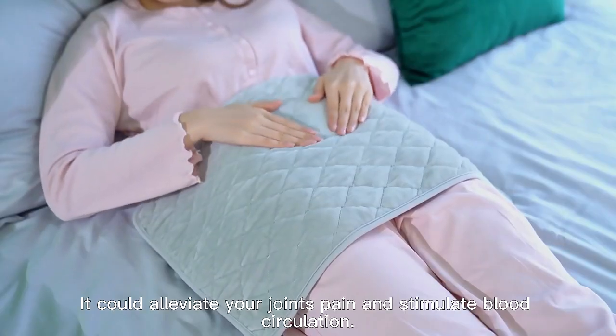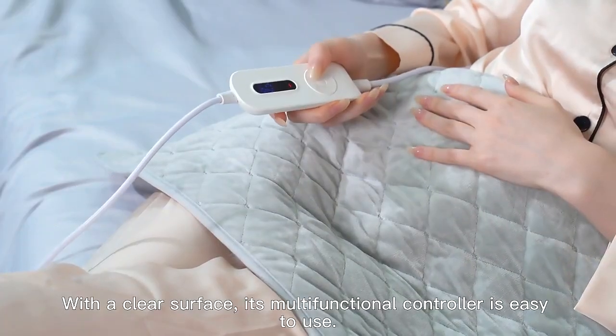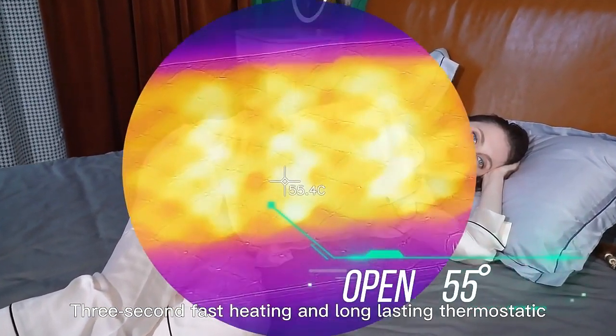It could alleviate your joints' pain and stimulate blood circulation. With a clear surface, its multifunctional controller is easy to use — with 3-second fast heating and long-lasting thermostatic performance.